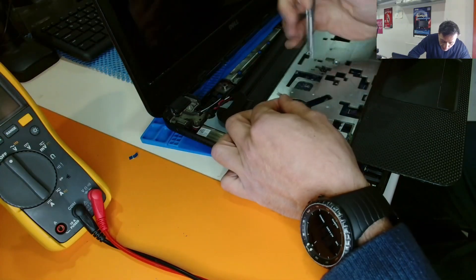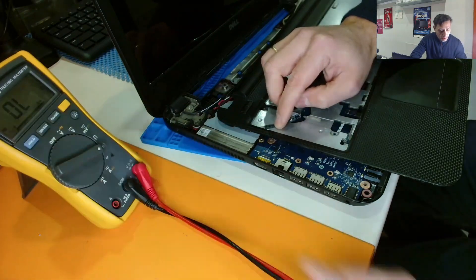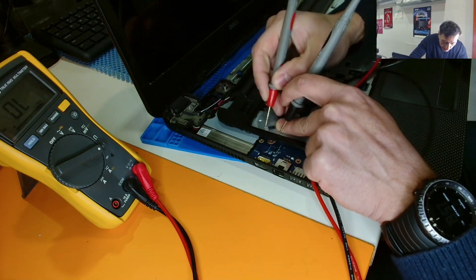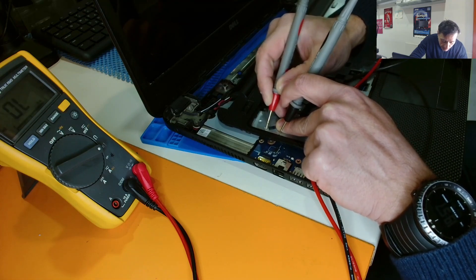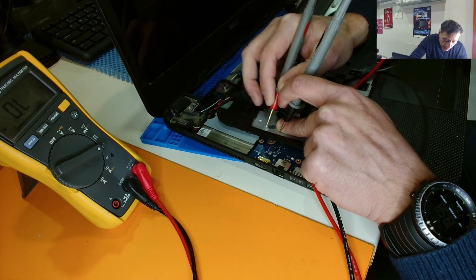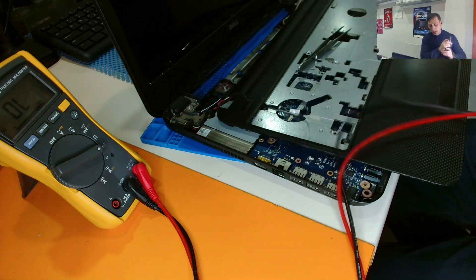Let's see the ribbon cable. If we have a switch action here, let's go to the beep mode. Let's find the ground — yes, the ground is the left one. So if we click this one, yes, it works. I press the button. The left one is the ground, the second one is the switch, the third one is probably the LED. Nothing there. So the switch works fine.